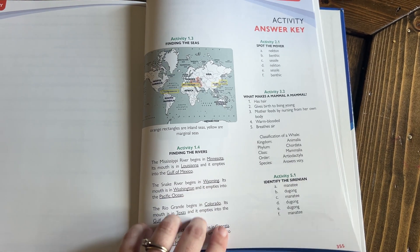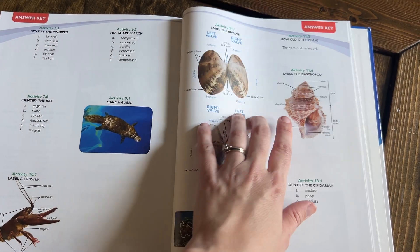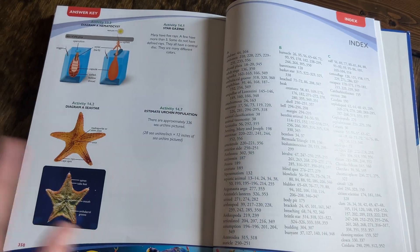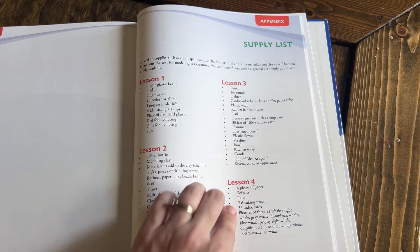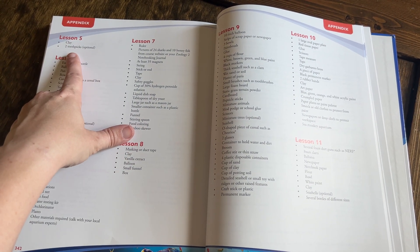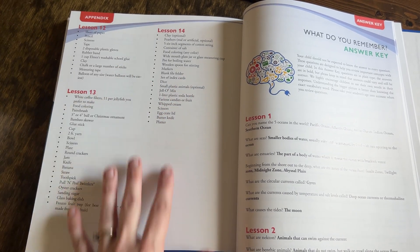In the back of the book they also have an activity answer key, because some activities require specific answers. I love that they give you all the details, including where to label different parts of items — so there's no guessing for you as the adult. As always with Apologia textbooks, they have all the supplies listed that you'll need if you wanted to do every single project, making it really easy to plan your homeschool co-op.